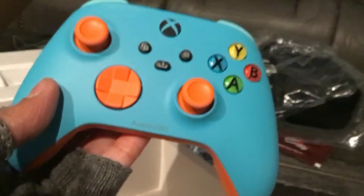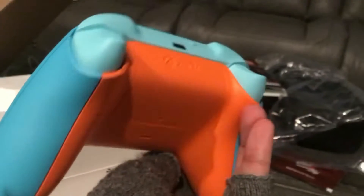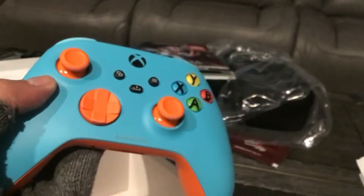Now that is a beautiful controller. Perfect colors in my opinion. Oh yeah.